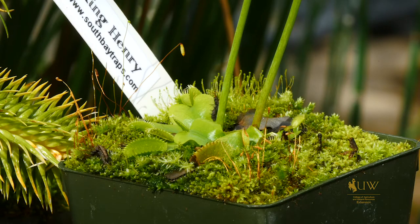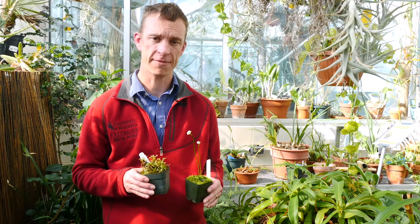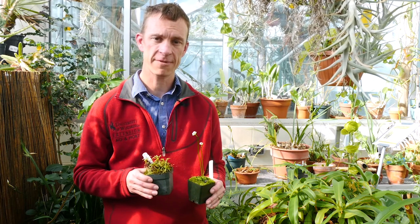Because of Wyoming's alkaline water, it's important that you also water your carnivorous plants with distilled water. So if you're looking for a fun conversation starter or a fun project with your kids, adding some carnivorous plants to your gardening hobby can be a lot of fun. This has been Caleb Carter with the University of Wyoming Extension, and you're watching From the Ground Up.